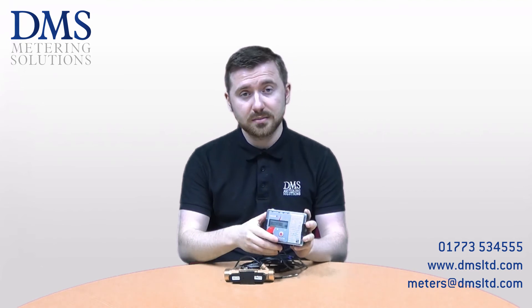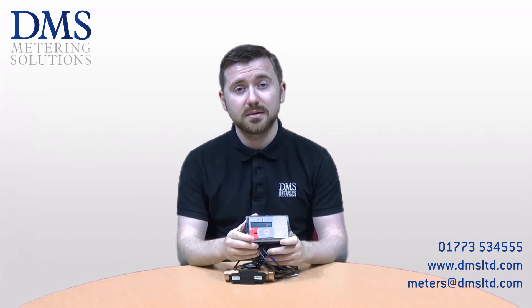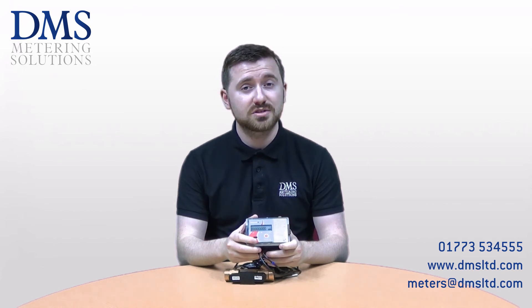So that's the InVonic heat meter. Thank you very much for watching. If you've got any questions or comments please leave them in the box below and we'll see you in the next video.